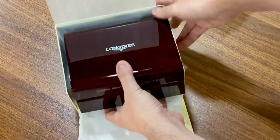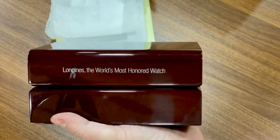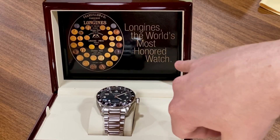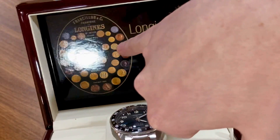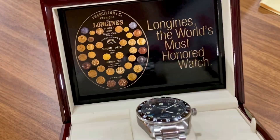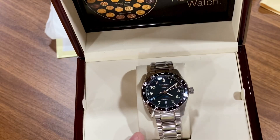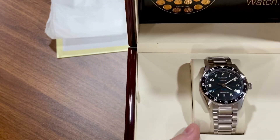Let's open this up. You'll notice it's got the slogan 'Longines — the world's most honored watch,' which is on both the outer and inner boxes. When you open it, it has a cool image of some medallions. Longines has a very storied aviation history, which is why I'm glad they decided to do a GMT. I love GMTs, and when I saw Longines release this, I knew I had to try it.